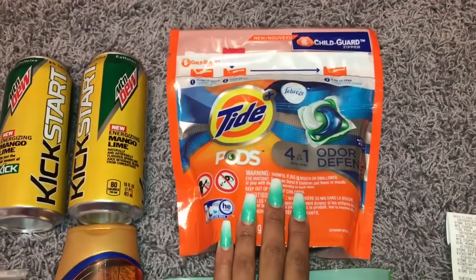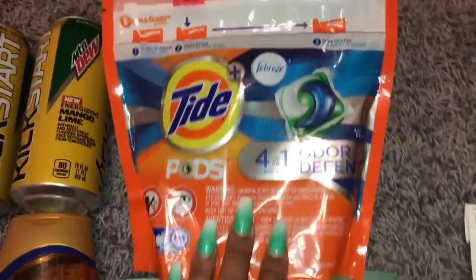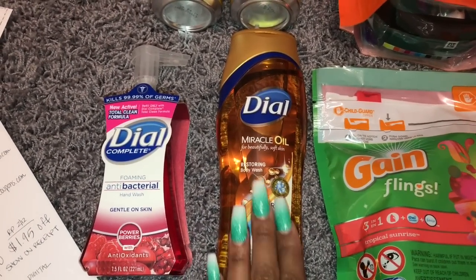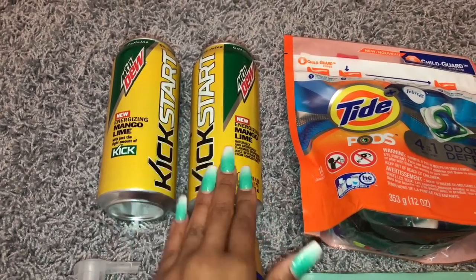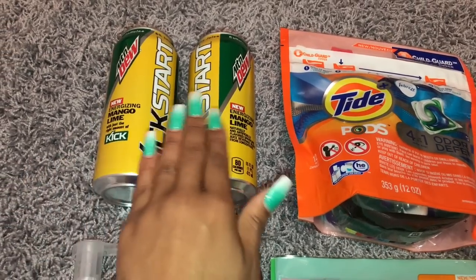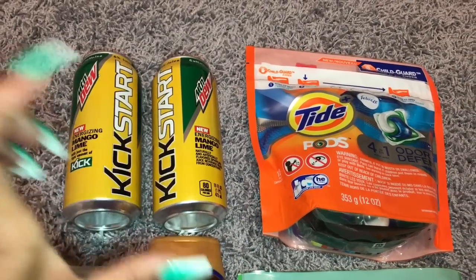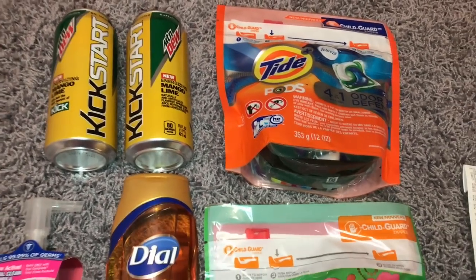I had a coupon from coupons.com for $2 off a Tide Pod 12 count or higher — this is a 14 count. I also had a $2 off Gain Flings coupon from coupons.com, $2 off a 12 count or higher, and this is a 16 count. I had an insert coupon where you buy the Dial Body Wash and get the Dial Hand Soap for free. Then I had a digital coupon on the Dollar General app for buy one, get one free. However, for some reason this coupon did not come off. I wonder if it's because I didn't get a smaller one — on the picture of the coupon it lists the smaller cans. I paid $1.25 more than I should have.